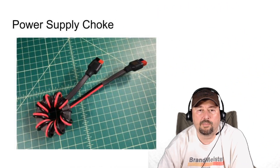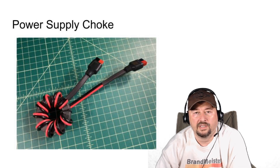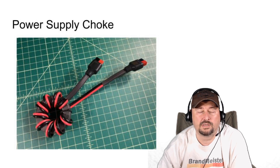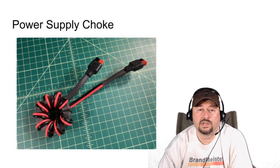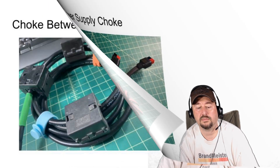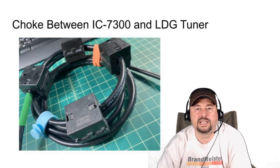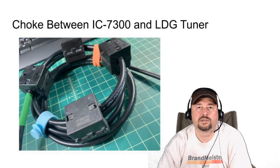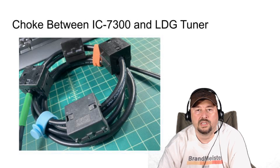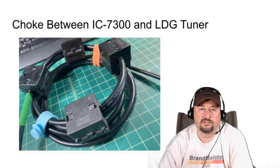This is the choke I use on my power supply. Counting the turns, I can see it's nine turns, wrapped around a T240-31 — the 31 is the ferrite mix inside — and I put that in line with my power cord using PowerPole adapters. This is the choke between the 7300 and the LDG tuner: about nine feet of RG-8X coaxial cable going through four ferrite beads for two coils, which is eight turns through that. With coax, more turns increases your impedance, but you hit the law of diminishing returns. I have everything choked, so I didn't notice a big difference with this one, but I do believe it helps and it doesn't hurt, so I'll keep using it.